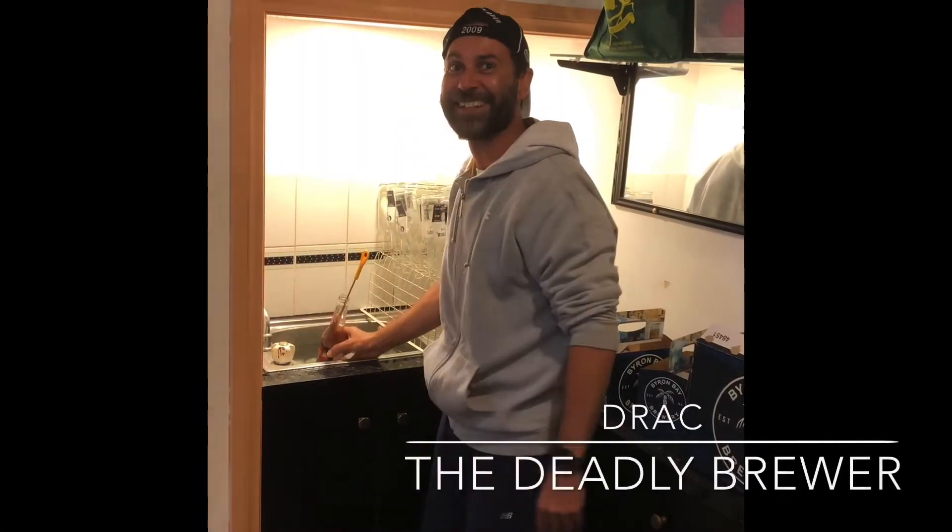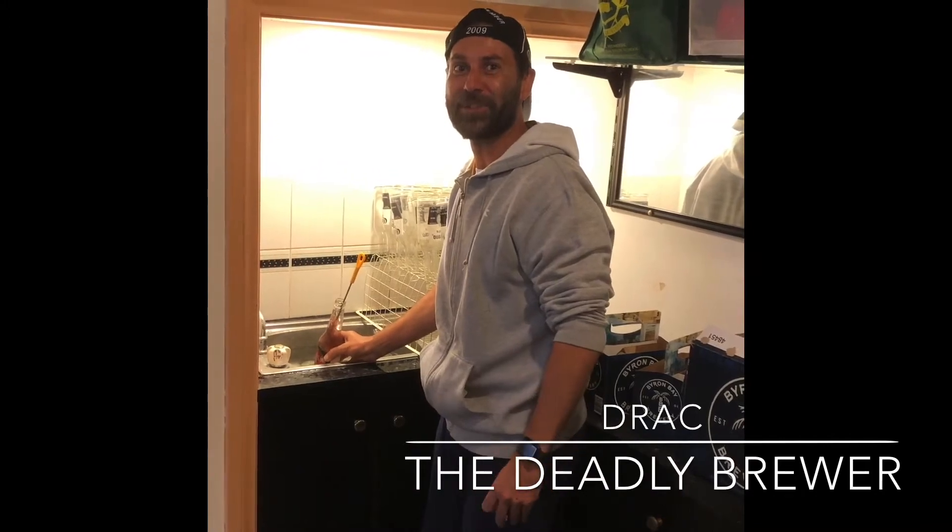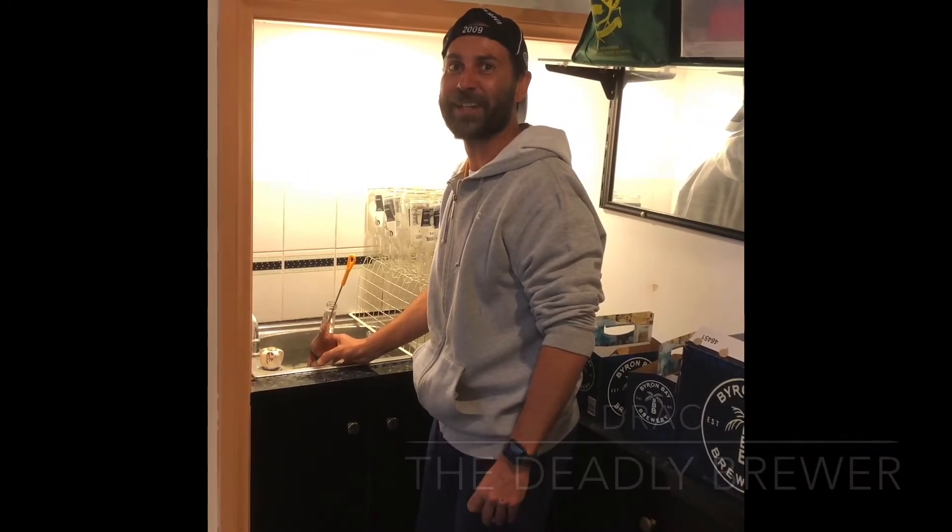Oh, g'day, yarmulkes. Welcome to Drax Deadly Brewing Tips, proudly brought to you by Taylor Brewing Company.